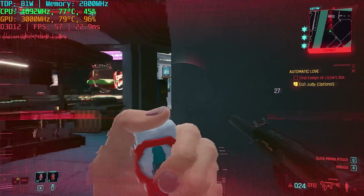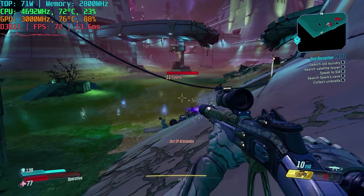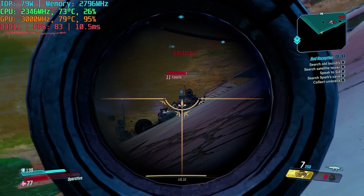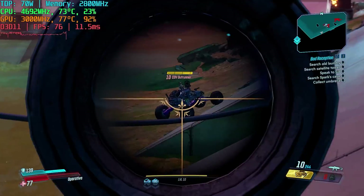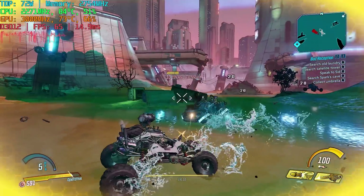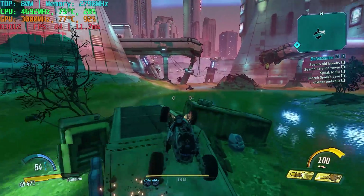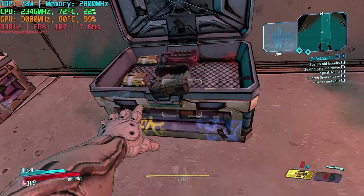Even in combat we're still getting great performance — this is kind of nuts for an APU like this. The next title is Borderlands 3. This is a title that runs better on RDNA 3 GPUs, and one I've been running on gaming handhelds for a while. By default the game boots with DirectX 11 and we get good performance, but we really want to run it on DirectX 12. Switching to DirectX 12 gives us about a 10fps increase in average FPS. In combat with a lot of action happening, our frame rate will dip, but it's usually staying around 60fps, which is really good for a semi-modern AAA game at 1080p low settings.